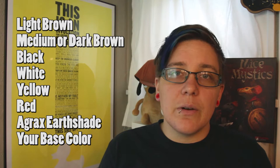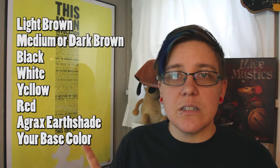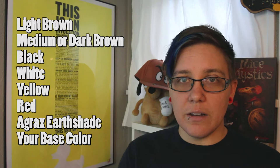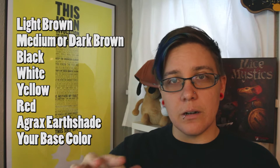First things first, these are the paints you're going to need to paint the spider. For the most part, the yellow is sort of optional — you could get away with using light brown, but I like the added pizzazz that the yellow gives these figures. Also, instead of painting this figure with a dark brown, you can use a medium brown, which is what I used for the figure in these video clips. I have painted with the dark brown before, and it yielded a more dark, ominous mini — so it depends on if you want a darker or lighter final product.